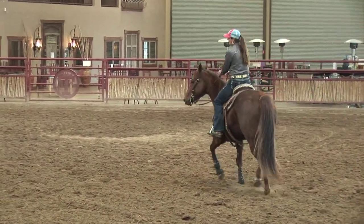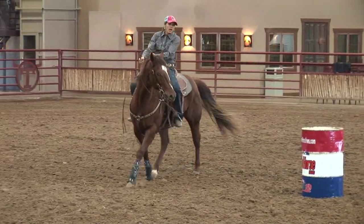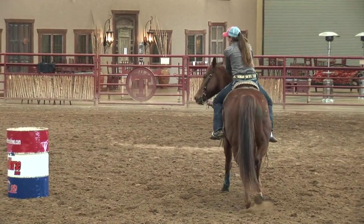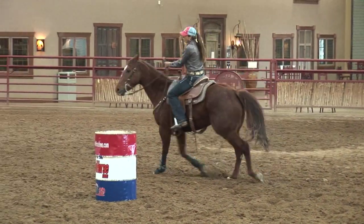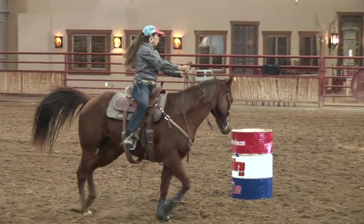Just get them real relaxed. I find with a lot of horses that do get nervous — I have a little Dash Ta Fame mare that would be a real nervous little mare. So I'll just do it usually at a trot. For some reason trotting works for me.